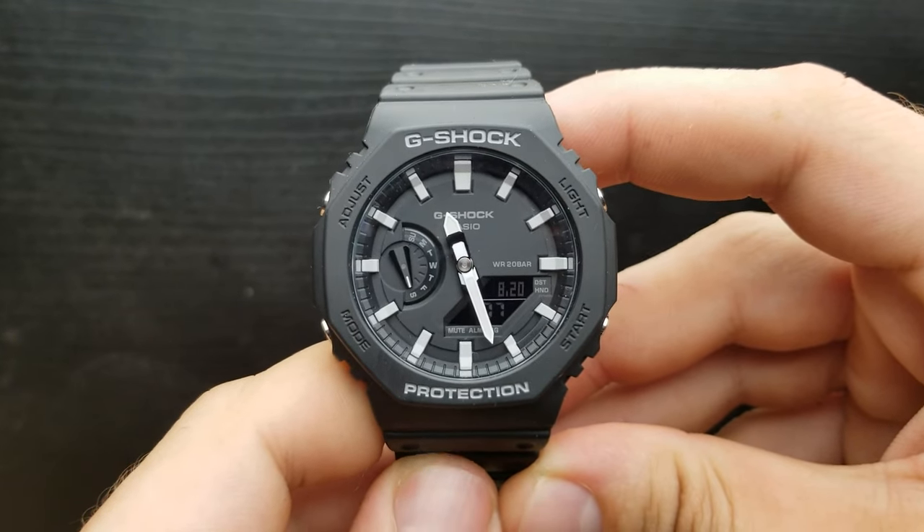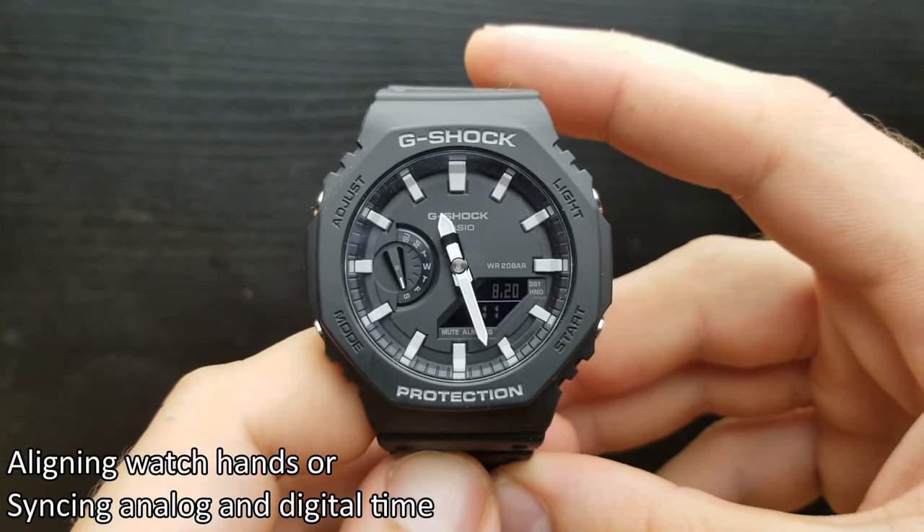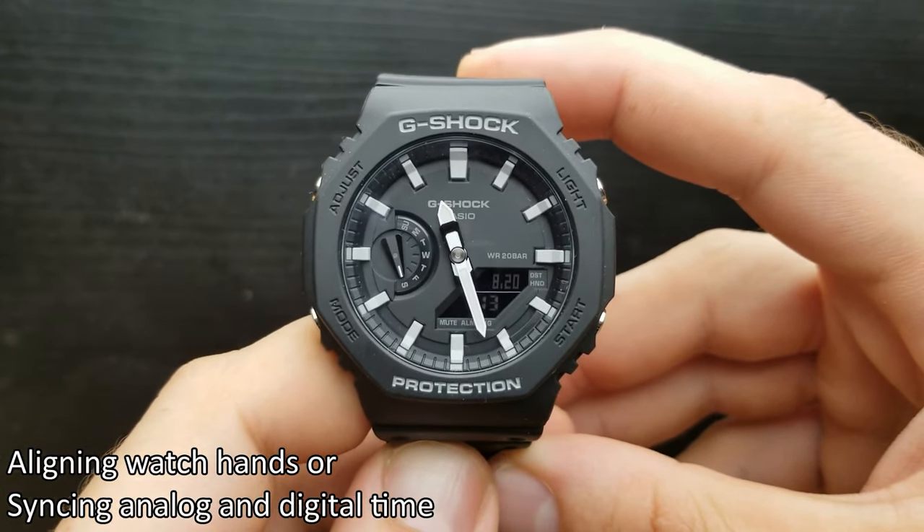Hi and welcome to my channel and a new video. This over here is the G-Shock GA2100 and I'm going to show you how to adjust the hand positions.